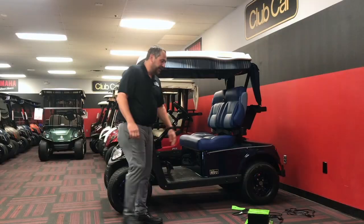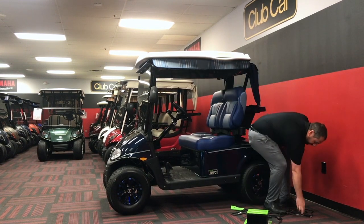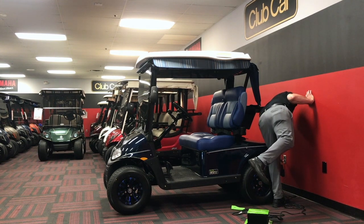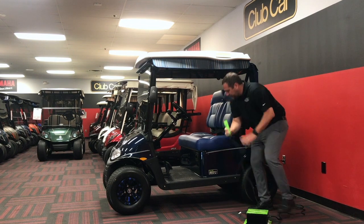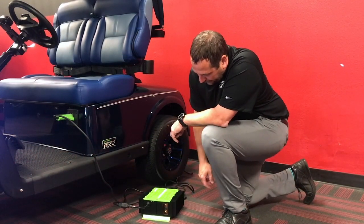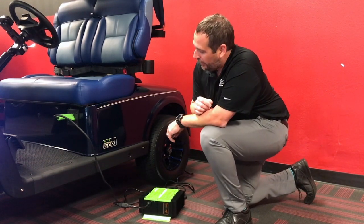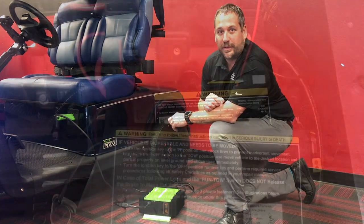We're going to charge the EZGO Lithium Elite Cart. This is the charger for the cart. First we want to plug it into the wall, and then we're going to take the charging connector and plug it into the cart. As we charge up we'll see an indication light showing it's accepting the charge as well as the level at which it's charging, and on the side of the cart by the plug-in we'll see a green light letting us know it's accepting the charge as well.